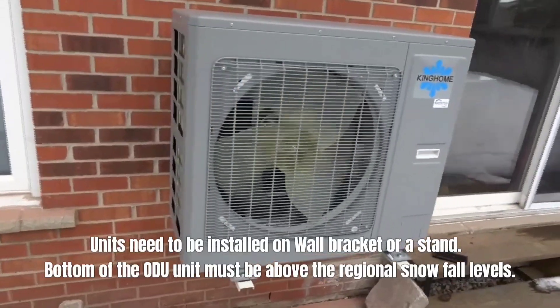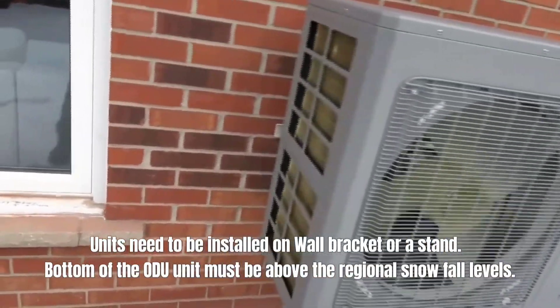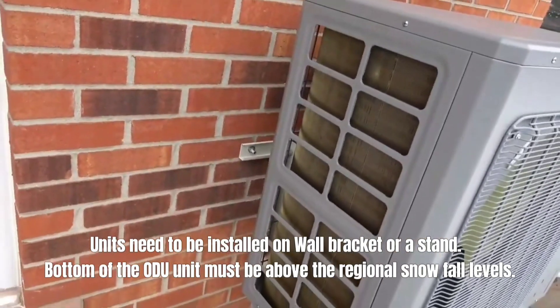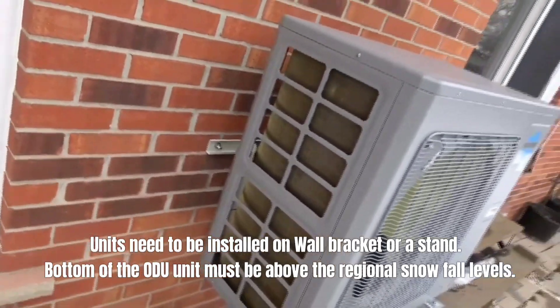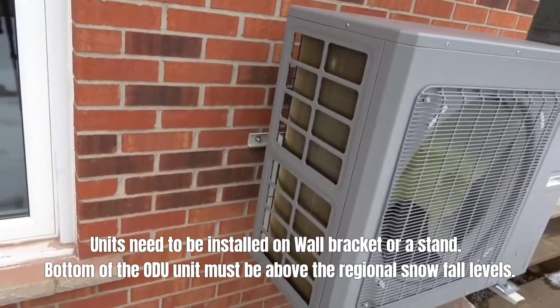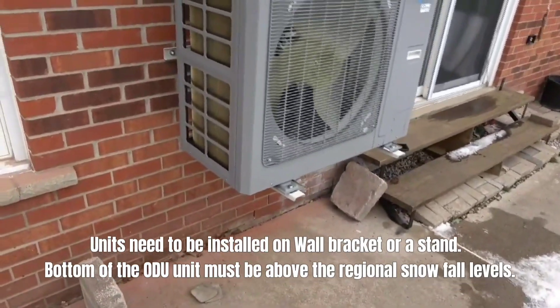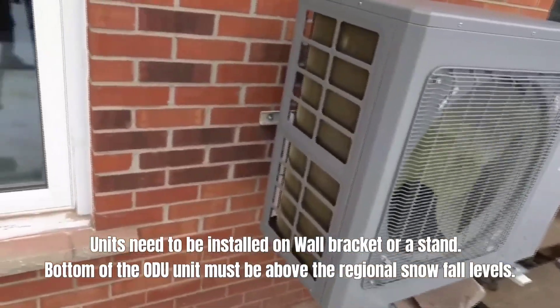Our heat pump is mounted on the side of the home here. If you're going to mount it on the side of the home, make sure that you're going into brick or concrete. You don't want to go into the side of a home if it's siding because you can have a lot of vibration. In that case, you want to put it on a stand that sits away from the home. But because this is concrete, we should be good here.